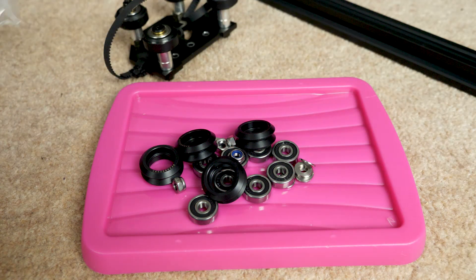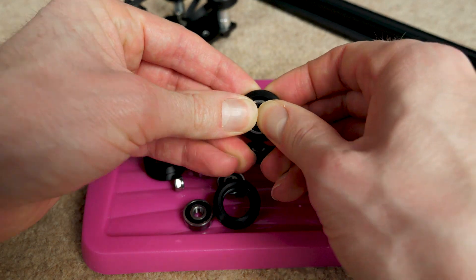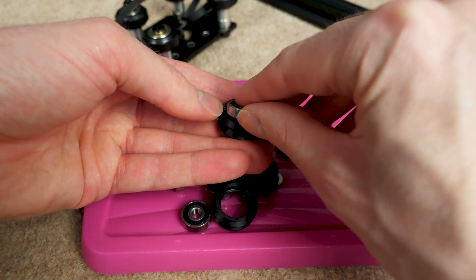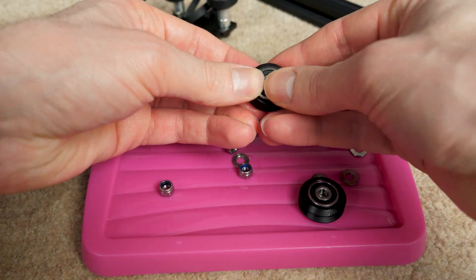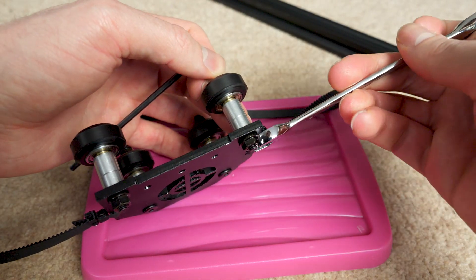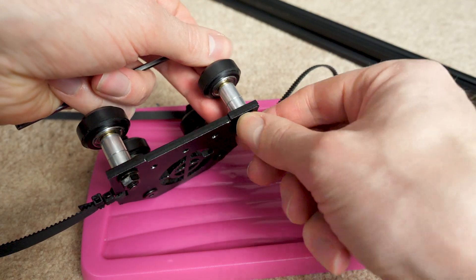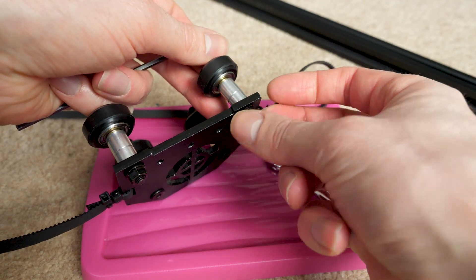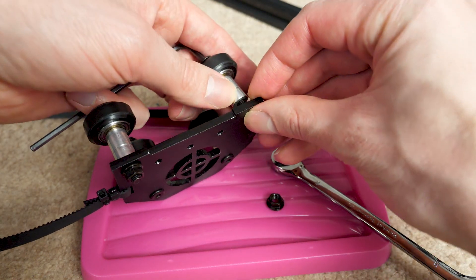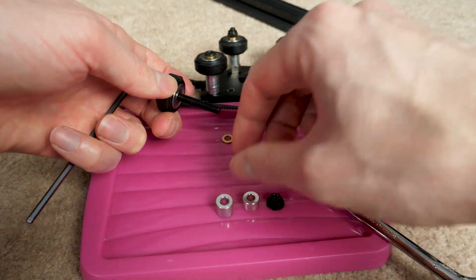The new wheels do need some assembly. Fitting the bearings into the wheels can be quite difficult — you need to make sure they are totally concentric before pushing them in. If they go in at any sort of angle they get jammed, so you have to be quite careful. The bearings are mounted with M5 screws; I'd have preferred a shoulder bolt with an outer diameter matching the bearing more closely, as it prevents a little slip, but the compression force here should prevent that anyway.